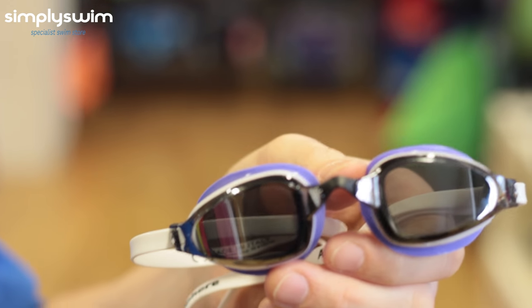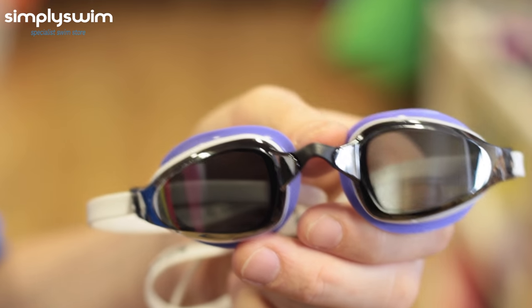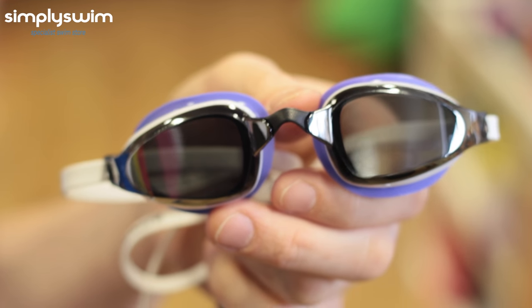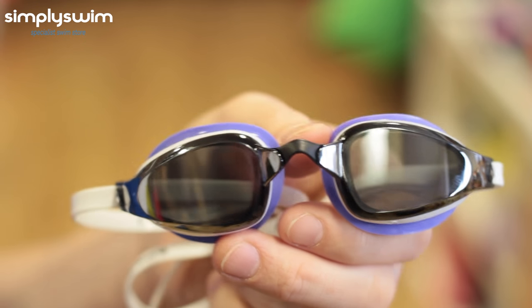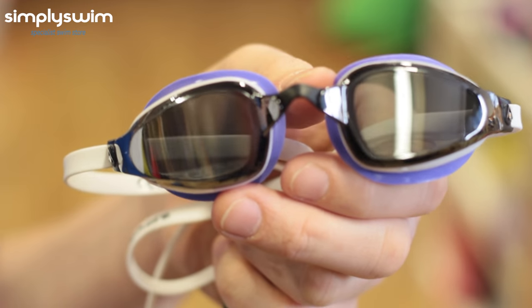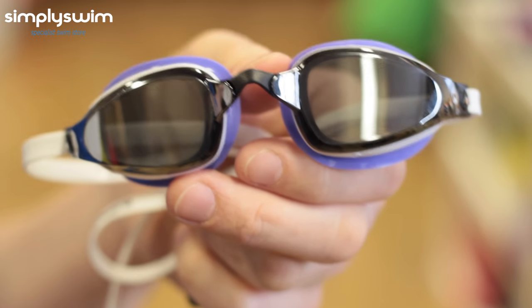Now we have the Michael Phelps K180 mirrored lenses. They're perfect for training and racing and are FINA approved. The mirrored lenses reduce glare and they have anti-fog and UV protection. They're also available in clear and tinted lens options and have 180-degree vision with interchangeable nose bridges.